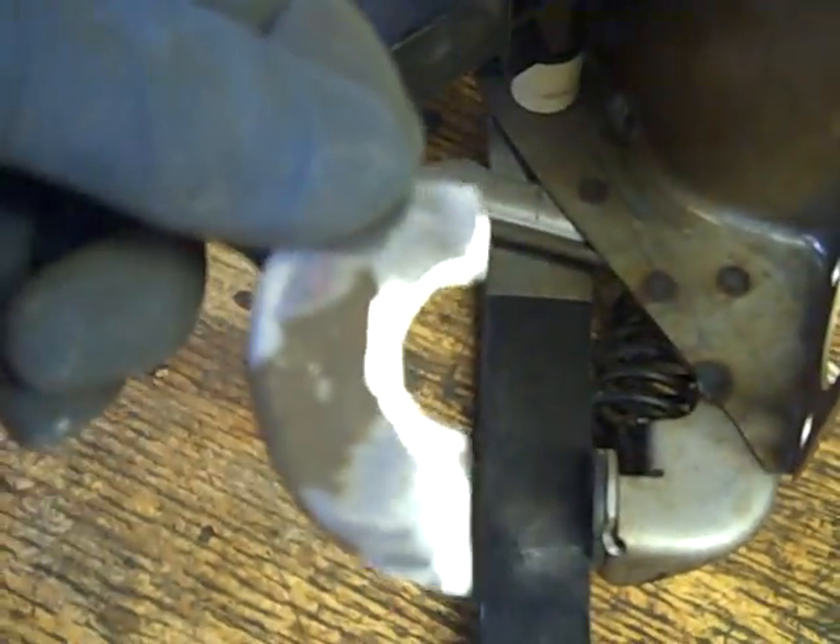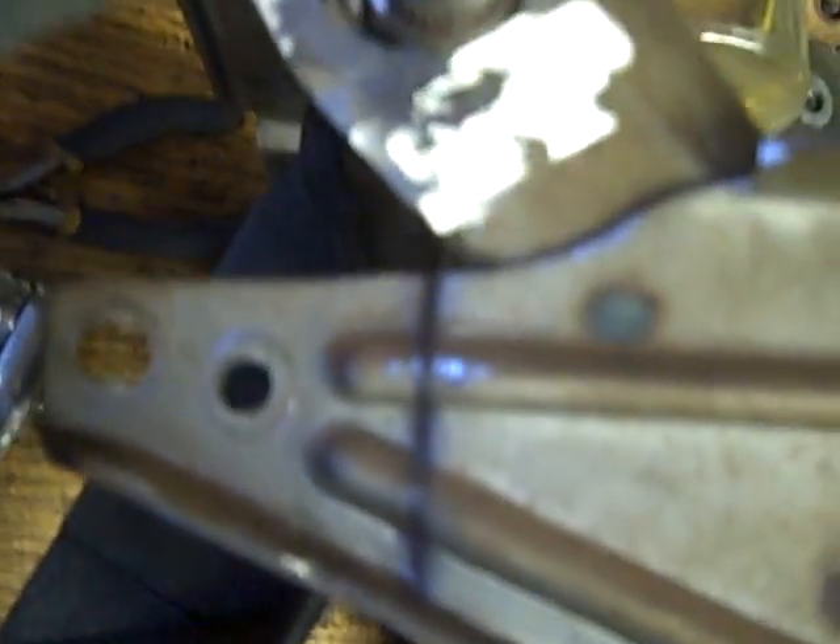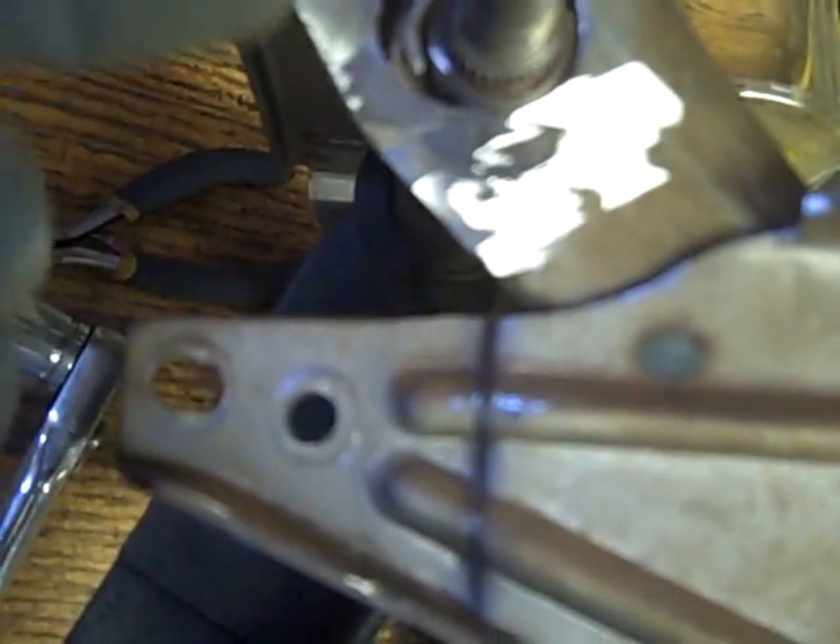I took a big washer from a radius arm bushing that I did last week and cut that washer so that it'll fit. I'll weld it in place, and after I've welded that in place I'll cut it so that it matches up here, and then run a bead along there for a little extra strength. A little overkill, but overkill's needed in this case.